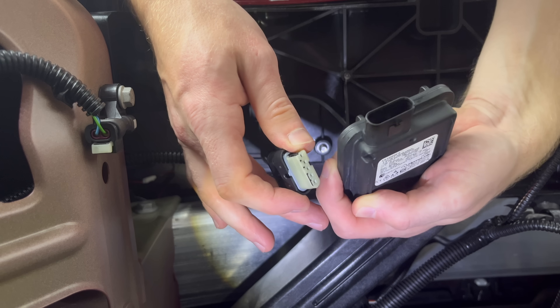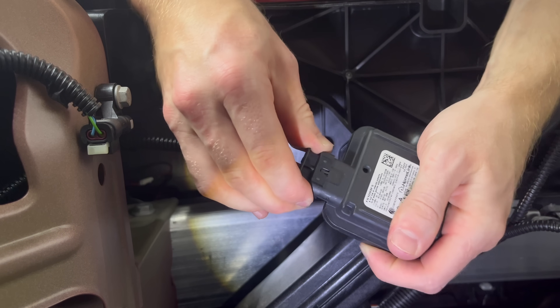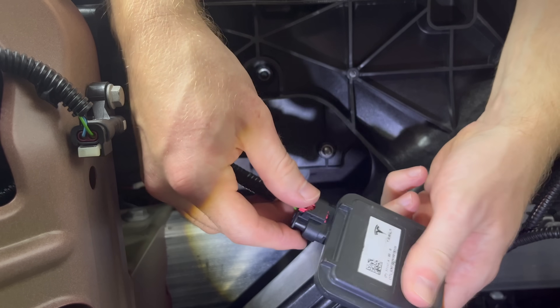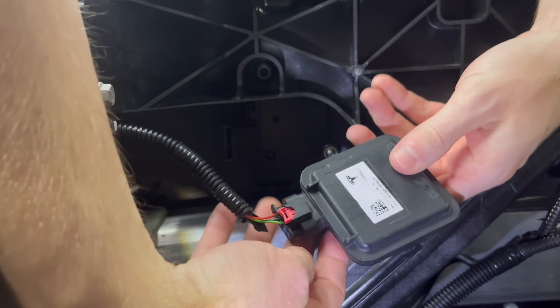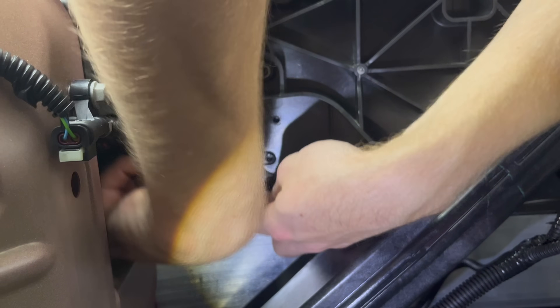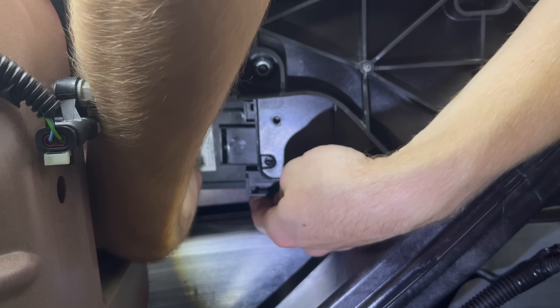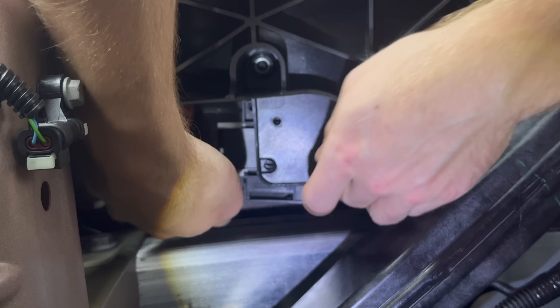Now we just have to connect the Home Link adapter. It's pretty simple — it only goes in one way. Just push it all the way on and then push in that red tab to make sure it's locked in place. Now we're going to slide it onto the bracket, making sure it's the right way, and you should hear it eventually click into place once it's fully secured.